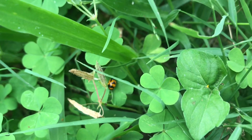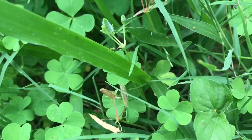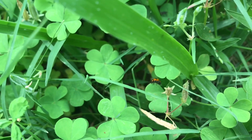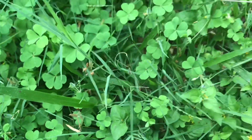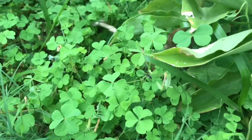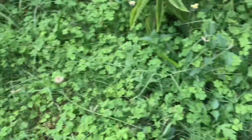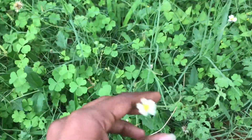This is a ladybird beetle. This is a small beetle. This is Tridax Procumbens.